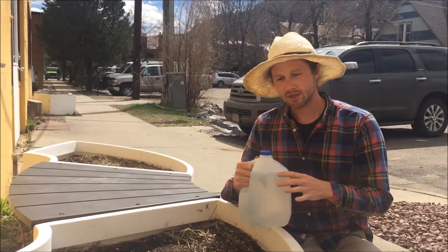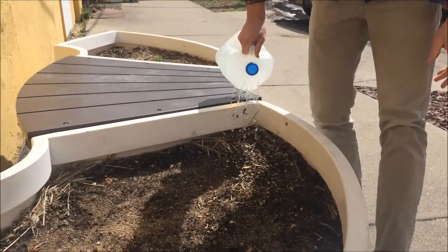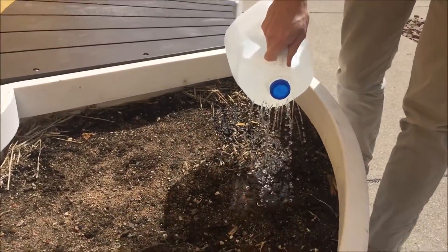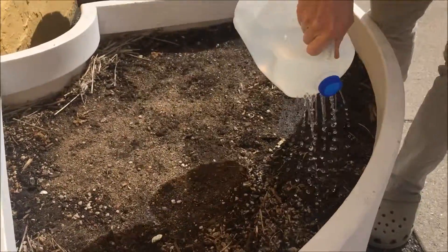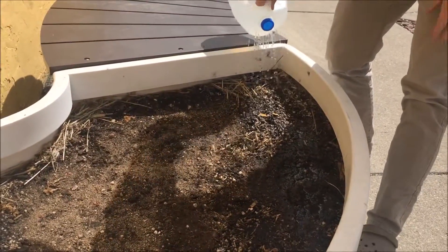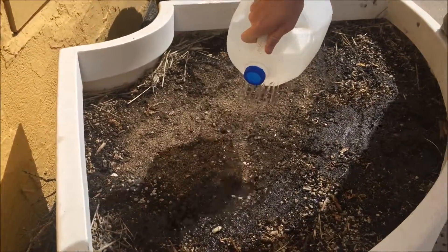So let's go ahead — I'll show you how to use this and then we'll test the soil. As your students start watering, one of the key things for them to do is to continue to move the jug throughout the garden. They want to cover all the soil with water and enough for it to seep in a little bit.